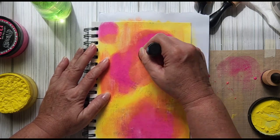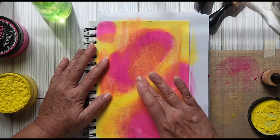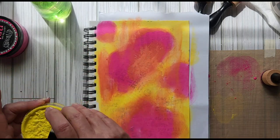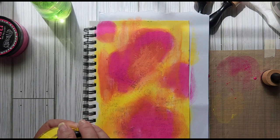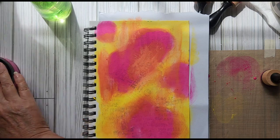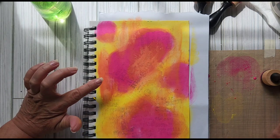I might break up some of that pink there. I don't know what I'm doing every second of the page — it's just on a whim, just to have some fun. Let me dry this and I'll be right back.